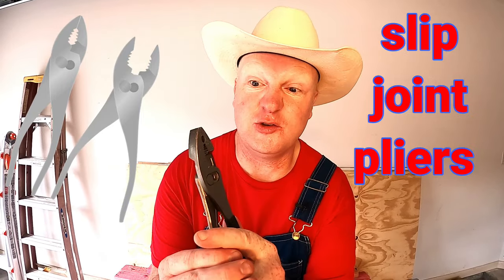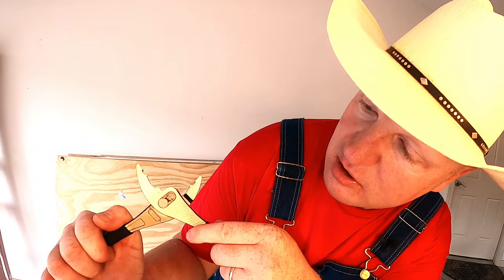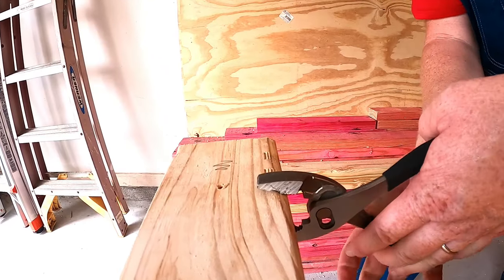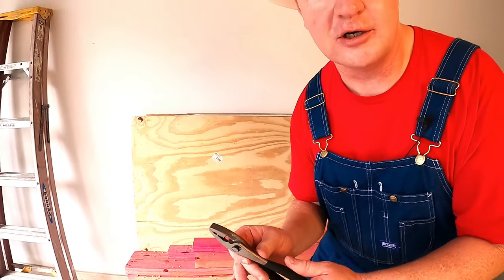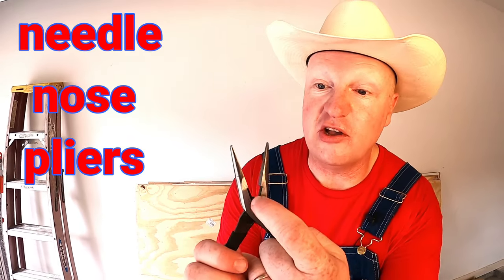The next awesome tool is what you call slip joint pliers. Slip joint pliers are probably one of the handiest tools out there — you can use them for almost everything. You can adjust the size: make them wider or narrower as needed. They bite almost like a shark — let's check it out. We're going to squeeze down on this wood — wow, look at that, it left all kinds of teeth prints! Related to these are needle nose pliers, which are really cool because they have a little cutting blade and are handy for getting into small areas. They're also great if you go fishing and need to remove a fish hook.